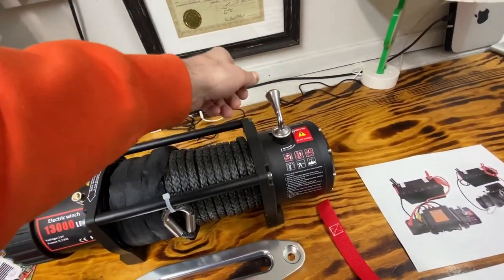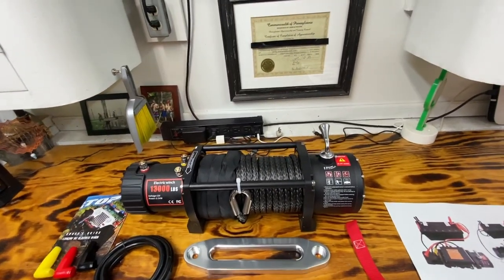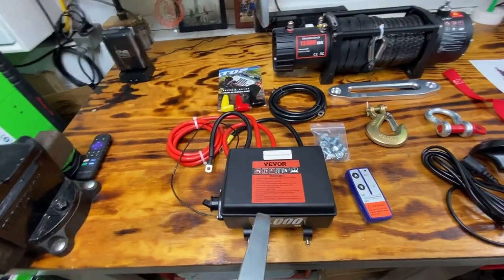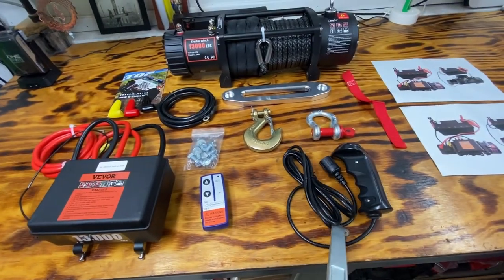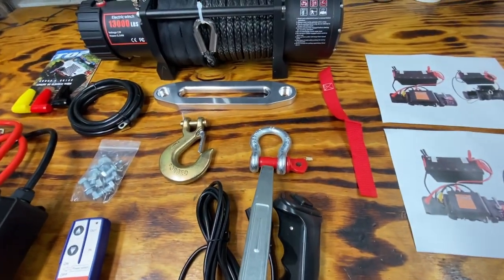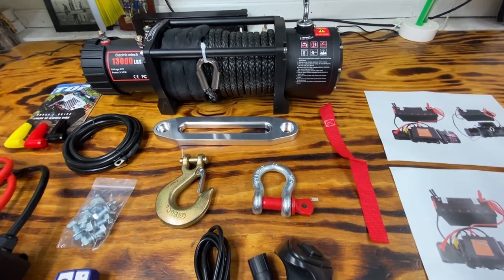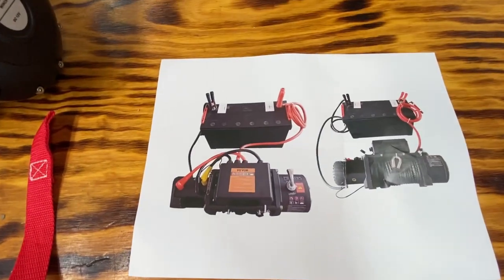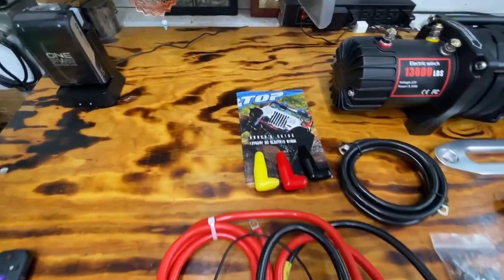The clutch engages and disengages easily, so we'll see about that. We have our fairlead cover, a ground wire, our solenoid box, a wireless winch remote, a corded winch remote, and a hook for the winch. It even came with a Chinesium shackle — if you're going to pull something sketchy, I'd use an American-made one. It also came with very easy pictures to set up, so that's a pretty dummy-proof system.